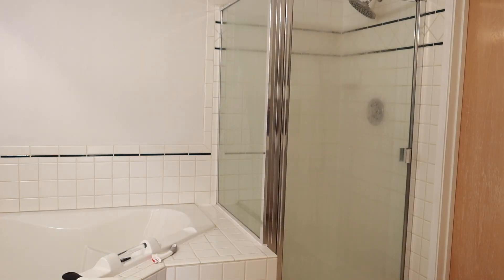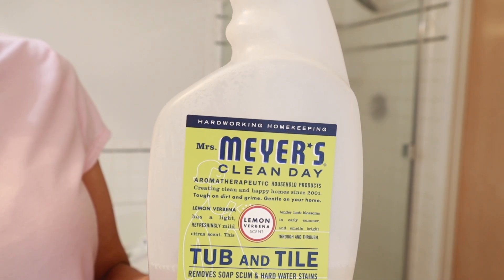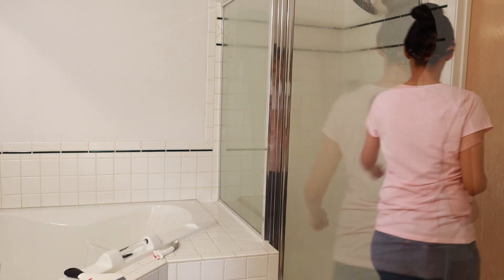Hello everyone, welcome back to my channel, or if you're new here, welcome! Thank you guys so very much for clicking on my video. My name is Maria, and this video is going to be a spring cleaning of my master bathroom.